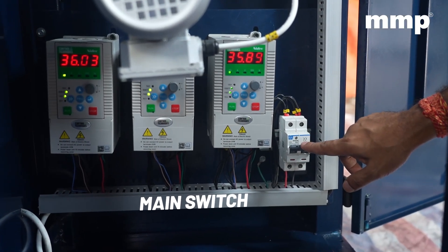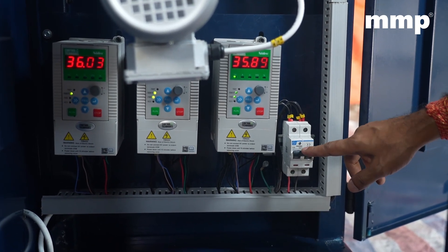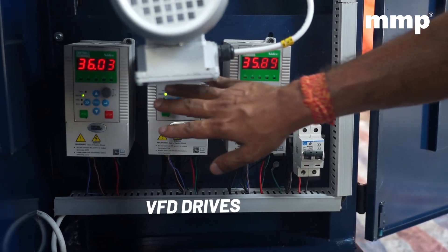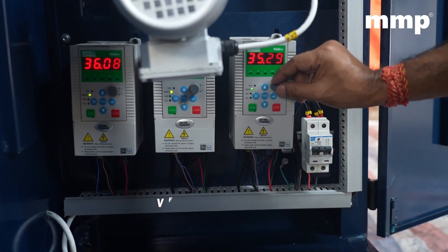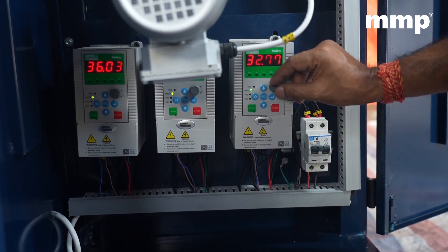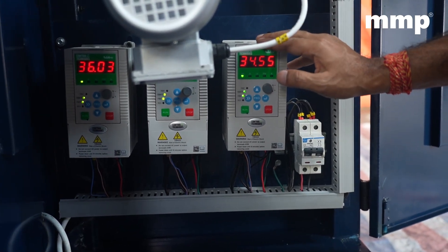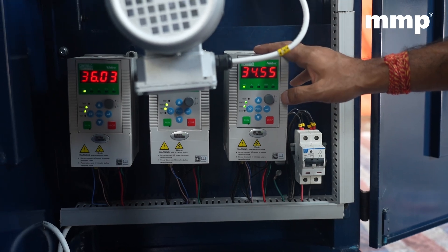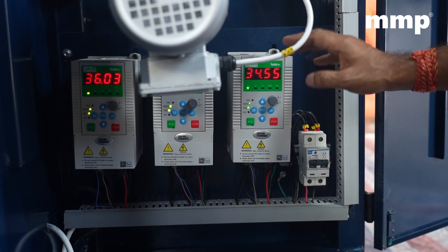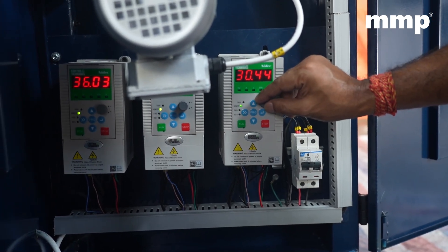This is the main switch of the machine. By operating this, you can close the operation of the machine — up and down will do the needful. These are three VFD drives. The VFD drives, as you can see, the number is increasing or decreasing. This is basically to regulate the winding shaft, which will allow the speed of production to increase or decrease. The higher the speed, the higher the production. Nevertheless, we do not recommend very high speed and you should always keep it between 30 to 34.